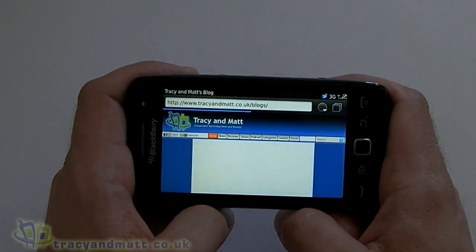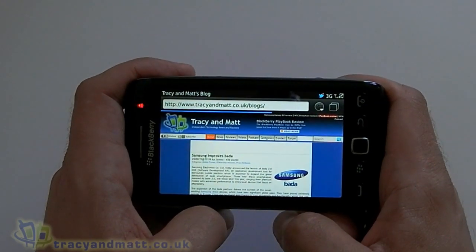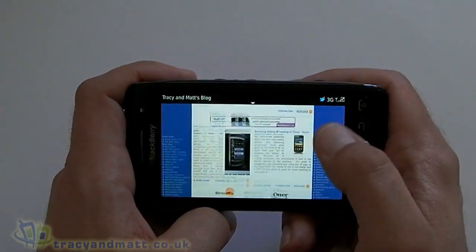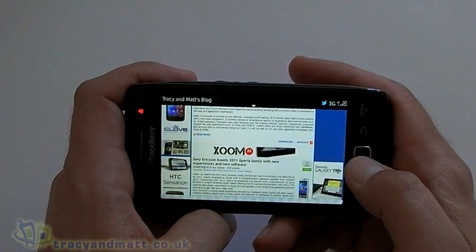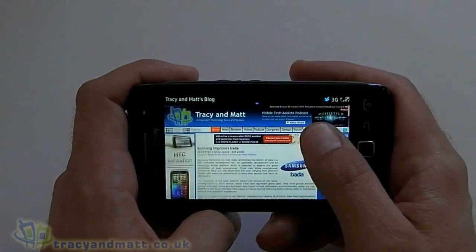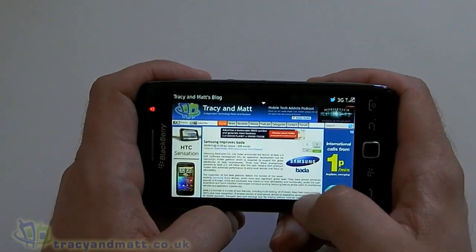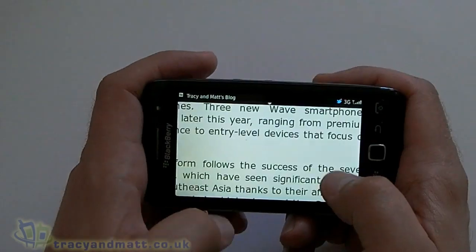This one's taking a bit of time because it's outside and there's a lot of content on the home screen. Obviously because it's got the capacitive touch screen, you use the screen to scroll up and down. You can use the trackpad if you want to, but it's almost a bit pointless on a nice touch screen device like this. Zooming can be done either by a double tap or you can pinch to zoom.